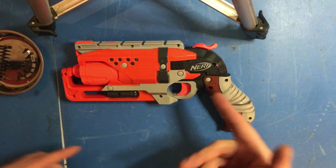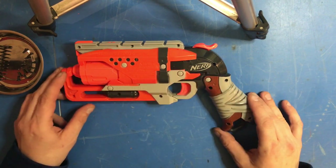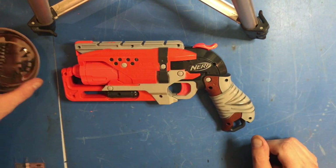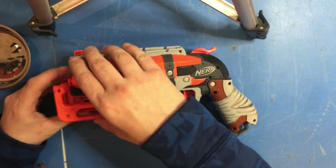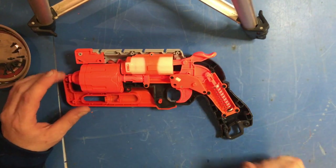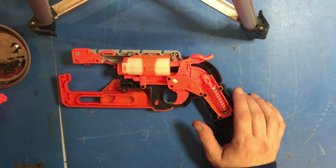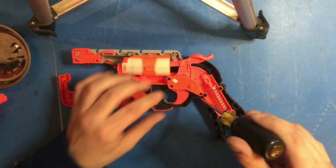As you can see, we're here with the Hammer Shot. There are 12 screws that hold this thing together. I've taken the liberty of removing them so we can go ahead and get started on the modification guide. We're going to crack this baby open, remove that piece, take out the cylinder first and foremost — it kind of pops off. As you can see, we have a couple of screws in here that are going to hold in this plate.